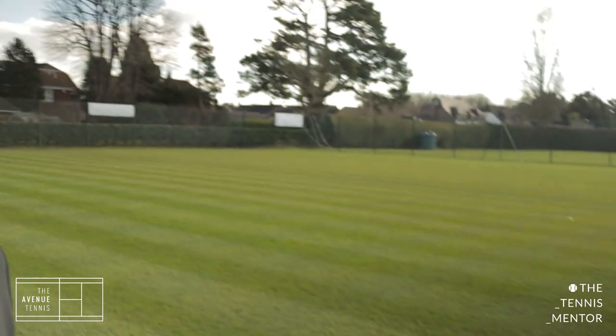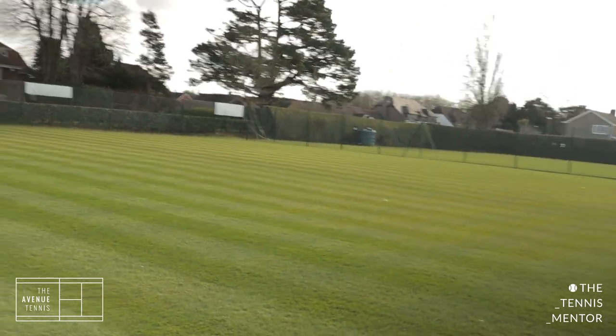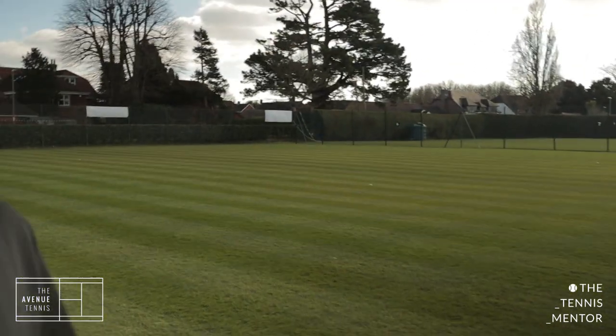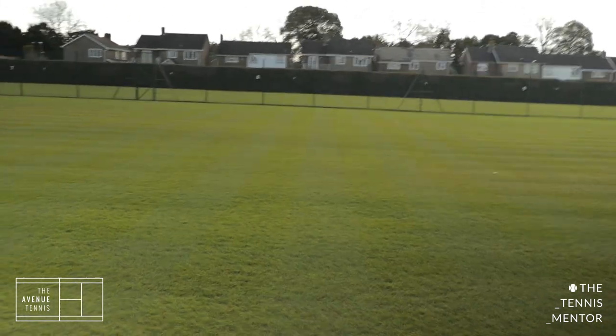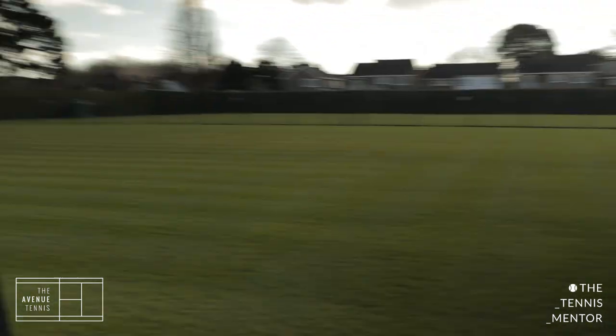I'm very lucky to be at a club like this — really amazing lawns. You can't see any markings yet because the courts aren't open, but in a couple of months' time the groundsman will be painting the lines out on these 10 courts. We've got five on this side and another five on the other side of the fence as well. Looking forward to those being open.